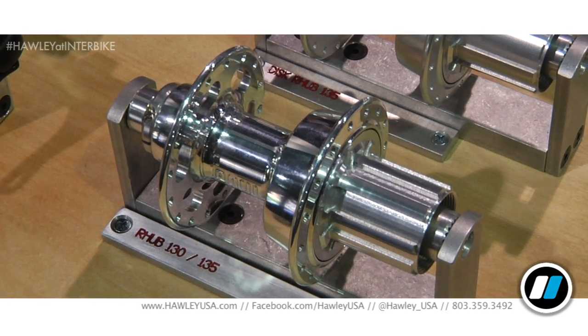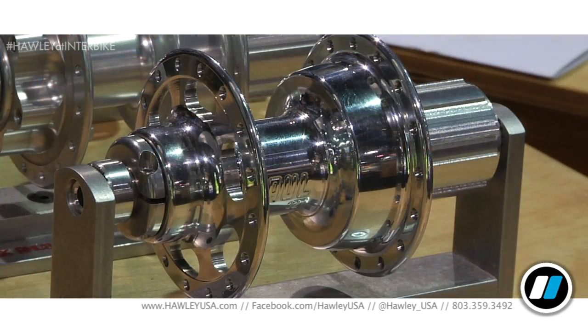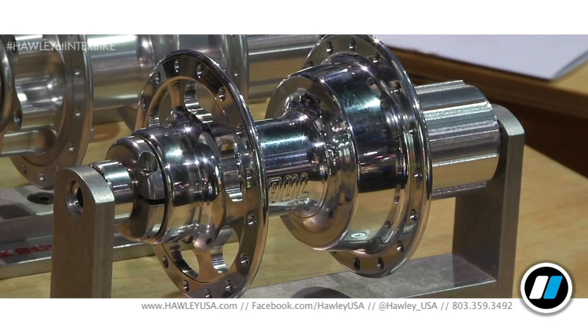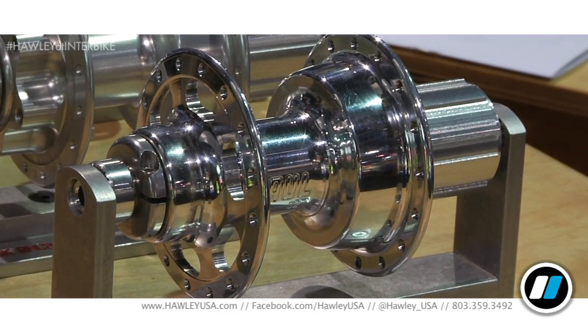We've got a non-disc version. They're all sort of high flange because Industry Nine uses a giant bearing and a very large ratchet. The non-disc version will come with two plugs on the end of the axle — one will make it 130 millimeter, one will make it 135 millimeter. They all feature our standard bearing adjuster, the 15 millimeter spin-on cinched-down adjuster. Disc version is 135 only.